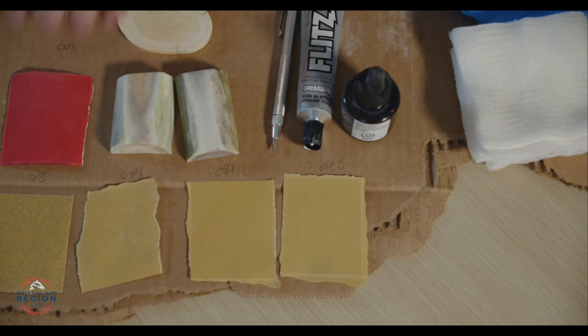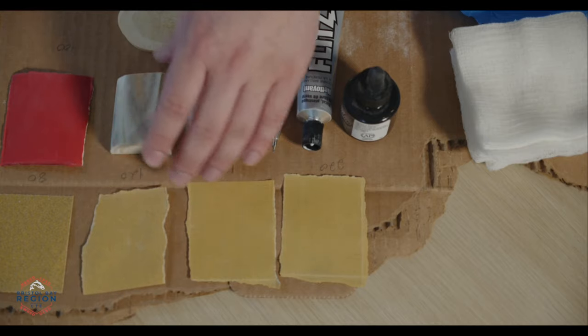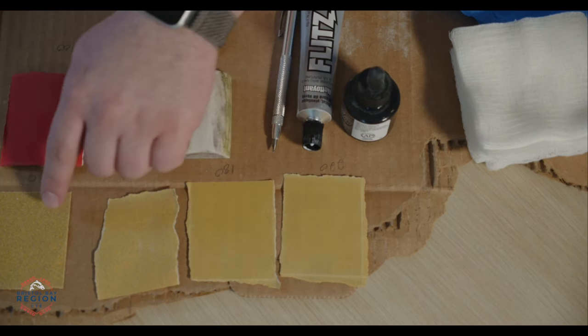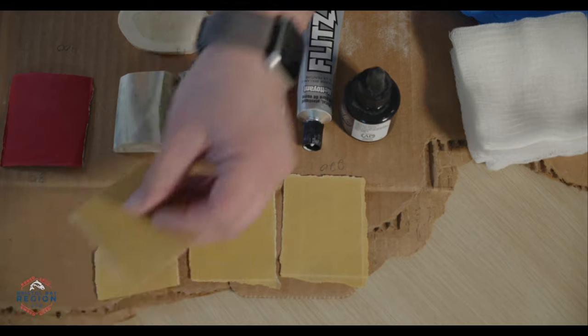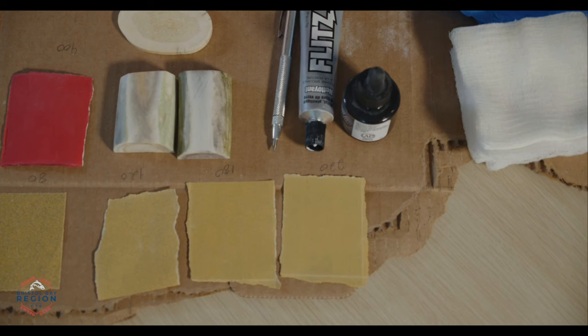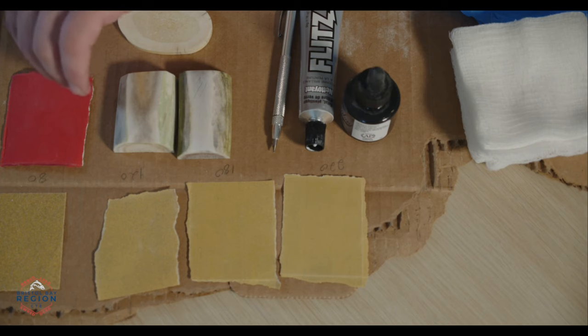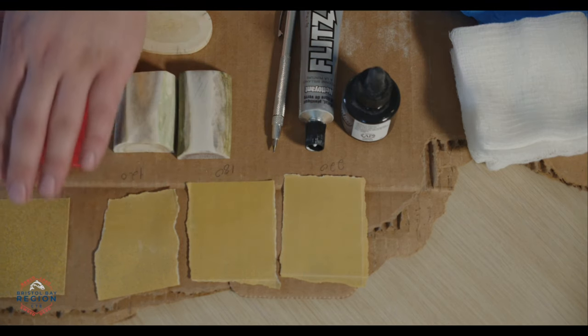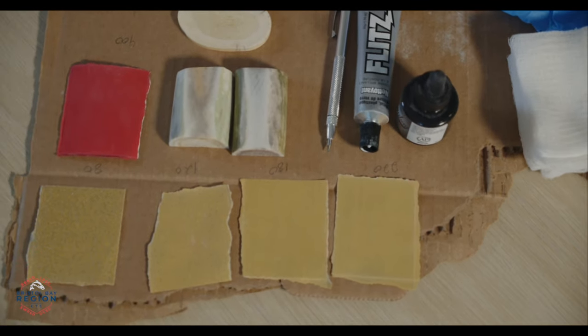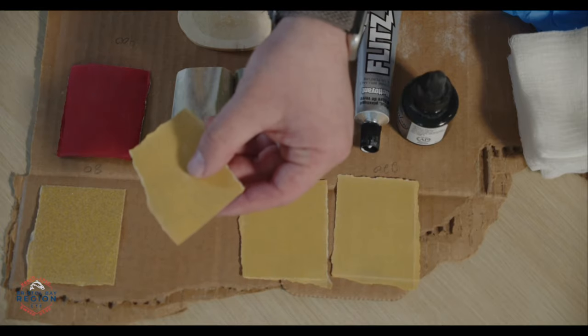Everybody should have gotten a packet or two of a variety of different grits. When doing scrimshaw, you want to start off with the rough grit to smooth things down. This is the 80-grit sandpaper — it has a rougher texture with bigger grains. It's made for mostly removing material. With antler, using 80-grit you're really going to take a lot of material off fast. Since the antler already has a rough grind on it, we're not going to use this too much before stepping up to finer grits.